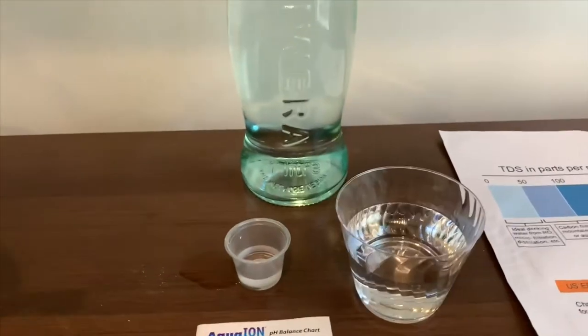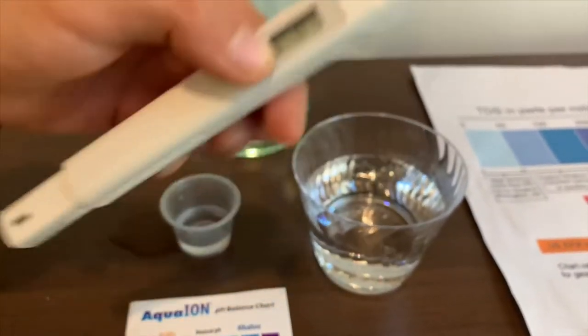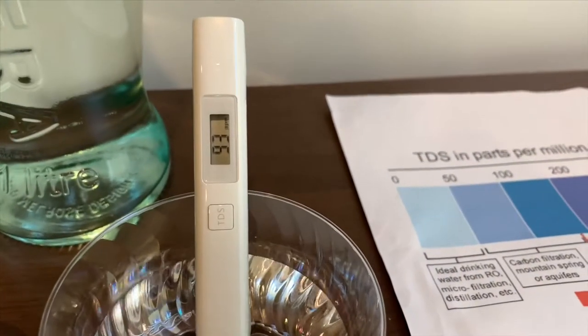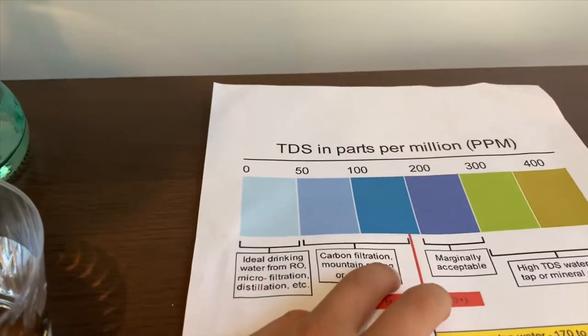First we're going to test the TDS level. Turn on the TDS tester and make sure it says zero. Let's put it in. It is 93 — that is okay to drink.